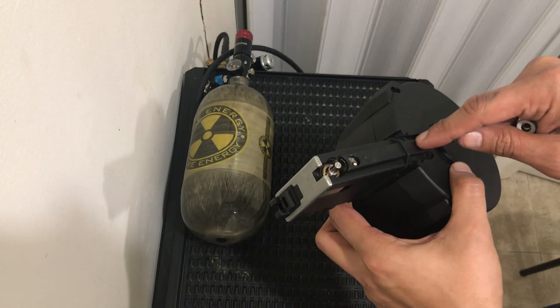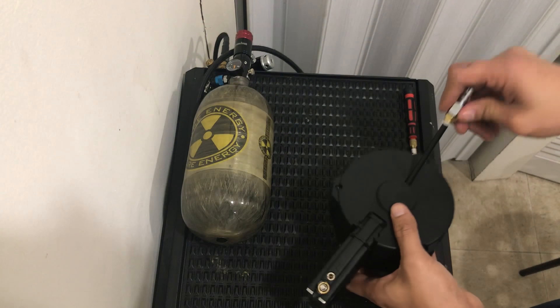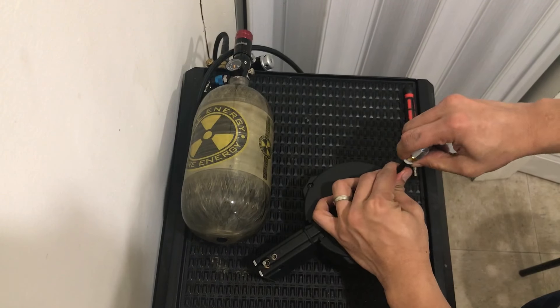The only thing you cannot remove is this line — the macro line through the reservoir. Put this back and lock it.